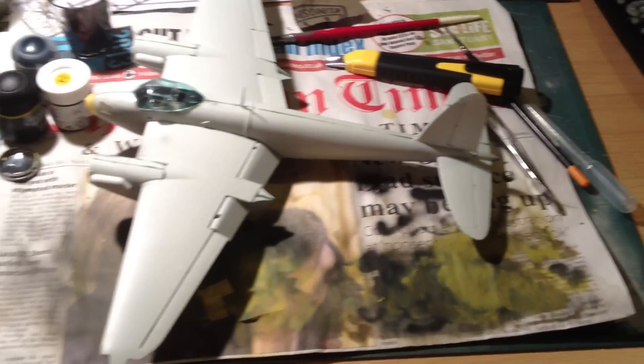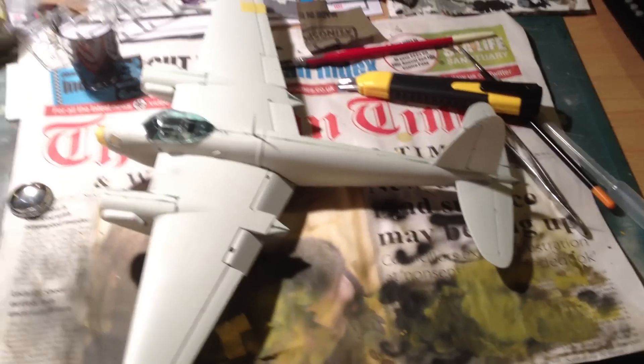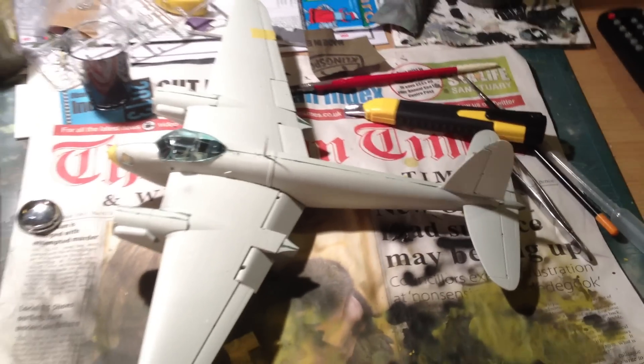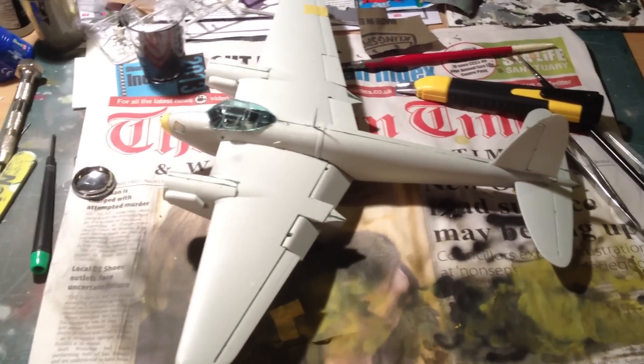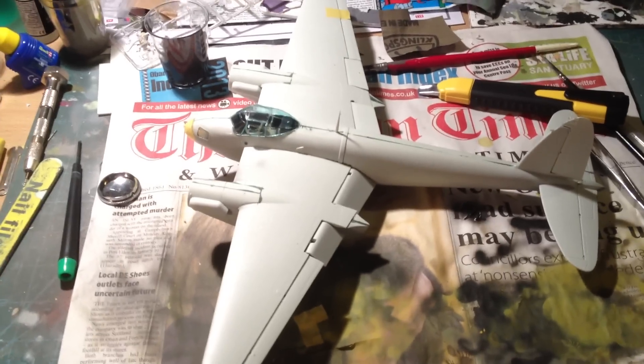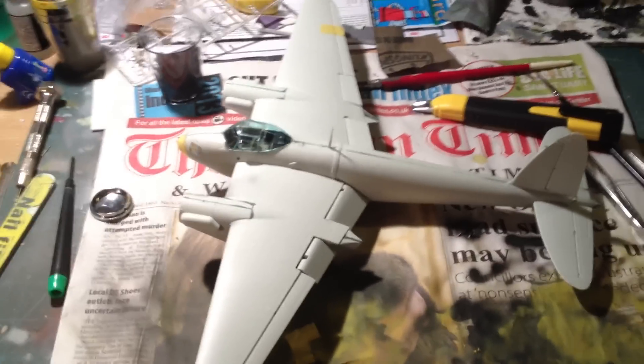The build kind of slowed down a little bit over recent days and weeks. I built up and started painting my Airfix Harrier, so naturally I was buying kits and going 'ooh, that's shiny' and building them instead.